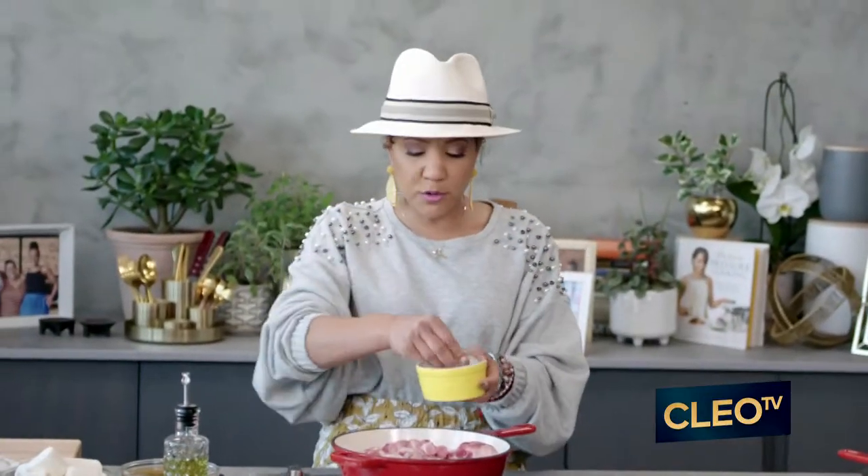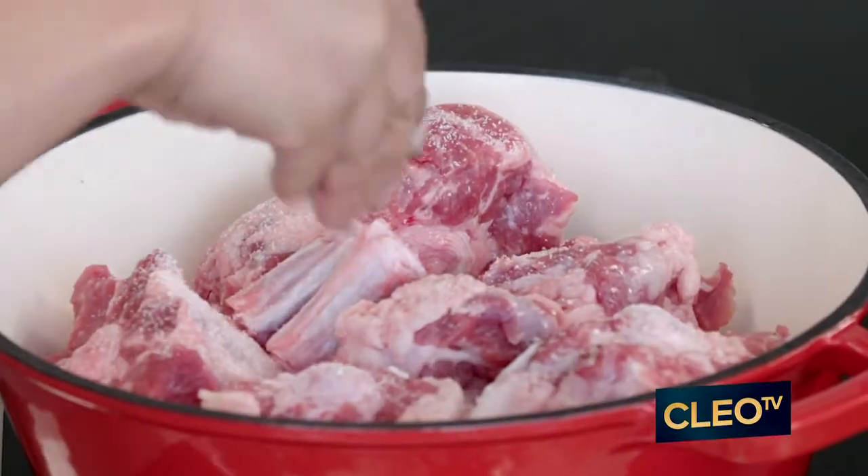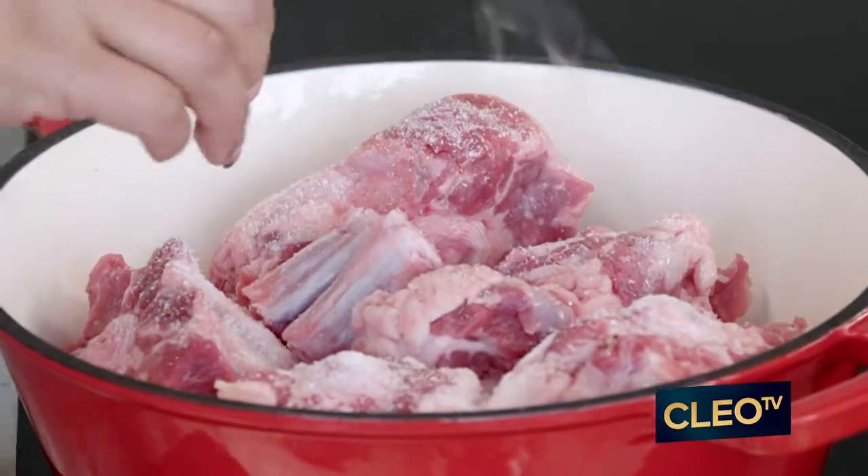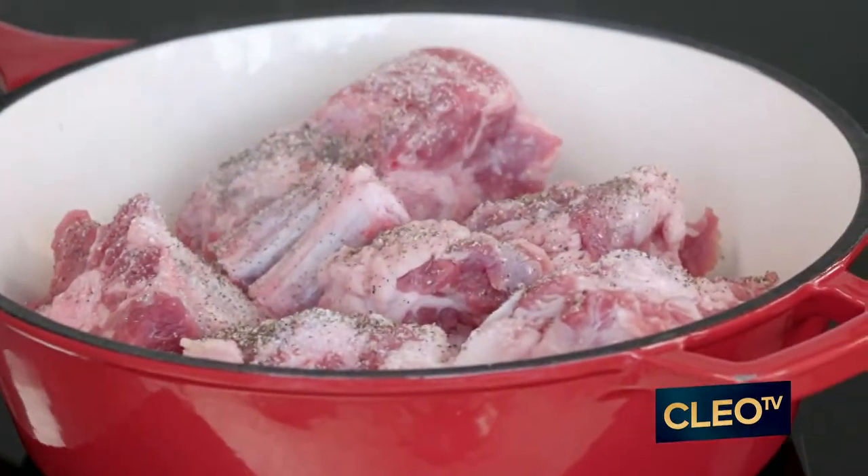I'm gonna go in here with salt. You can play around with your seasoning. I love smoked garlic salt. Leah has a cute little space around the register where she's got a whole bunch of different salts — she's got garlic salt and she actually has some truffle salt. Sprinkling it with black pepper.